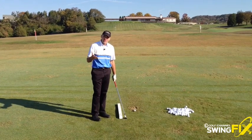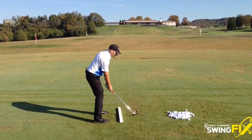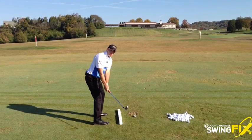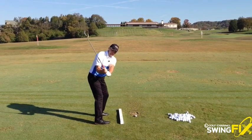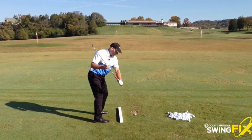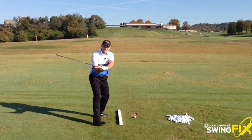What you want to feel is the proper sequence of motion on the backswing, which is a feeling of the club and the arms and the shoulders leading and the lower body staying more stable. Once the club gets about halfway, the club points down more at an extension of the target line, something like this, versus more level to the ground.